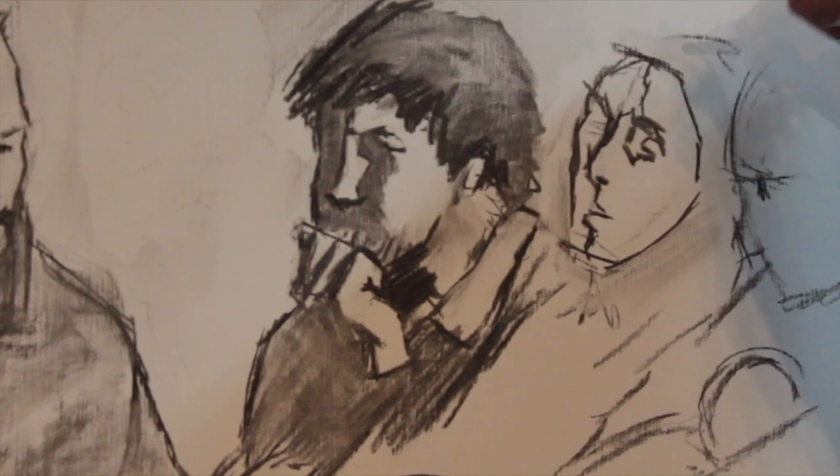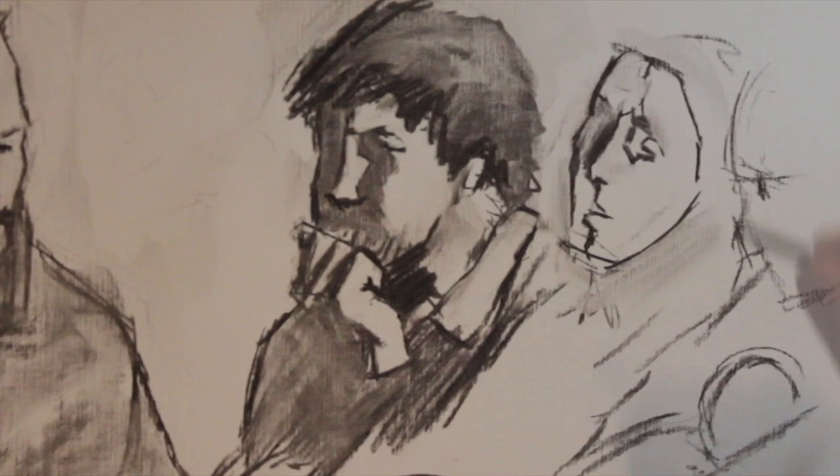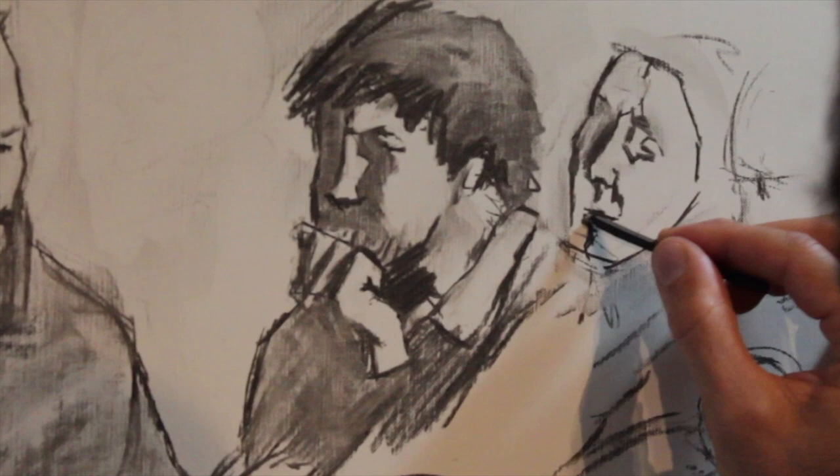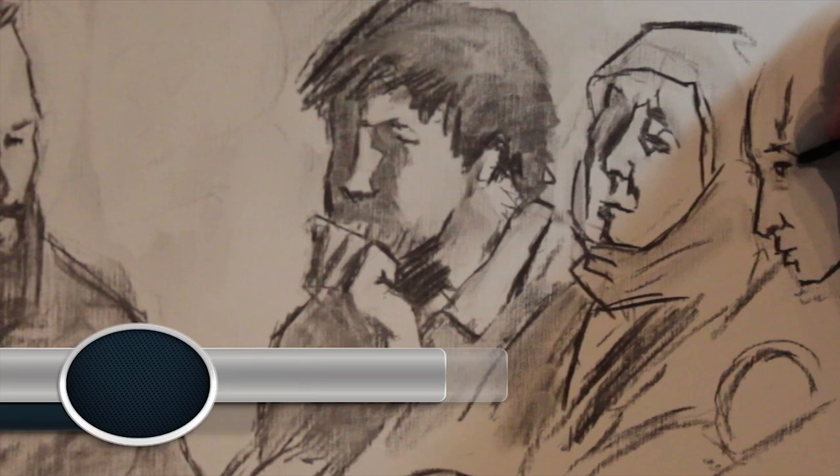That requires you to skip back and forth between two pictures. People who are older are actually a lot easier because of all these defining qualities like wrinkles and such. People with beards are even more easy to work with. As for this last face, it's mostly in shadow, so it will just be a lot easier.